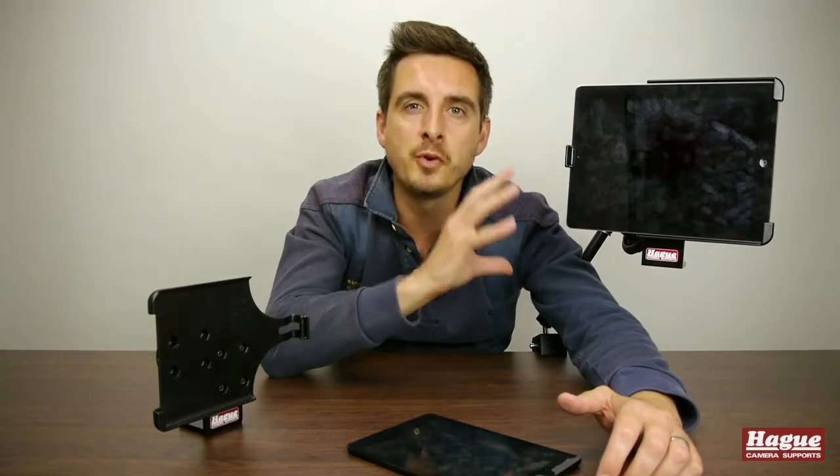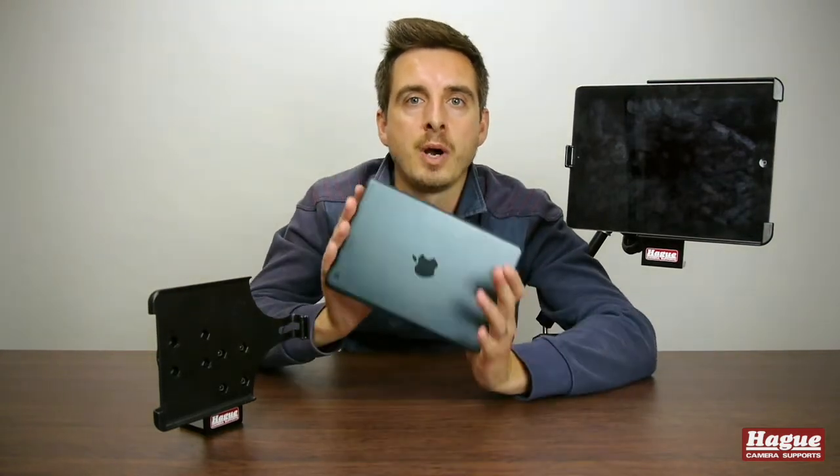So that was the Apple iPad mount by Hey Camera Supports. Don't worry if you don't have a full-size iPad — they also do versions for the Apple iPad Mini and the Apple iPad Air. Full details of these products can be found on their website.